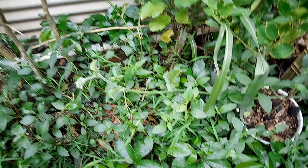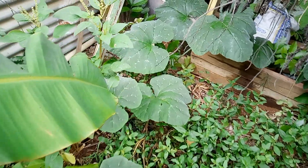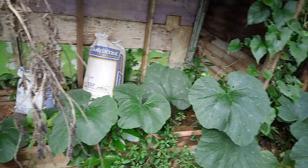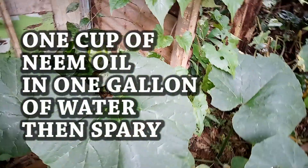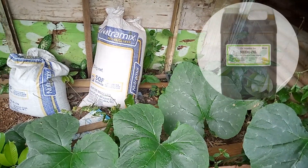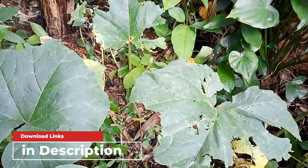As you can see here, I have a lovely pumpkin spreading right here — the leaves are looking very lovely. You know the reason for that? Because I spray something on it. Neem oil. Neem oil is very good to spray on plants to get rid of worms.